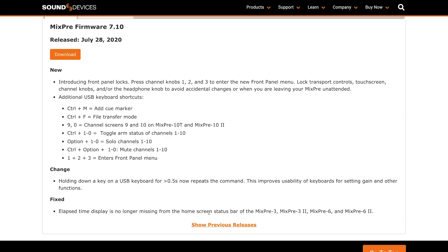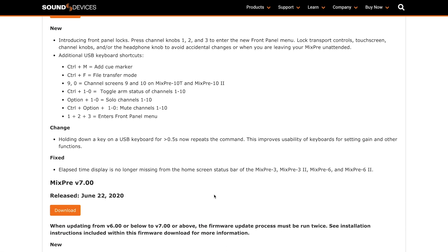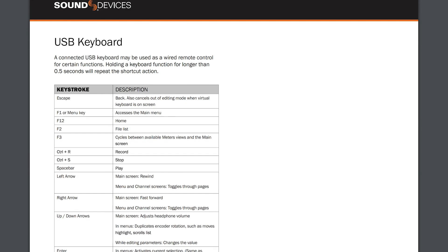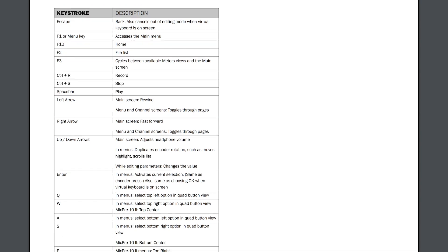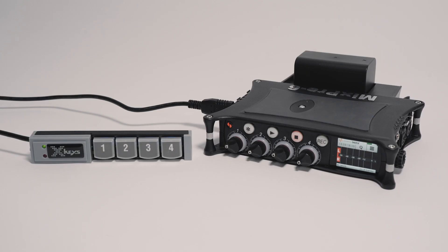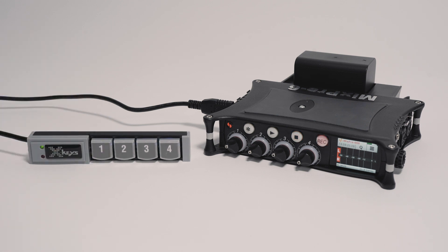Since the April Sound Summit, we've released new firmware for the MixPre: versions 7.0 and 7.10. If you're a MixPre owner and haven't upgraded yet, we highly recommend taking advantage of the new features available. As always, you can see a full list of changes with each firmware release on our website. I've already mentioned Noise Assist, which became supported in firmware 7.0. We also added more USB keyboard shortcuts in this release. A full list of USB keyboard shortcuts is available in your user guide. You can use a regular USB keyboard for shortcuts or a specialized keyboard such as PI Engineering's XKeys for instant control of your MixPre.